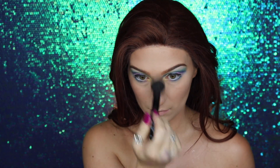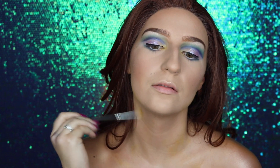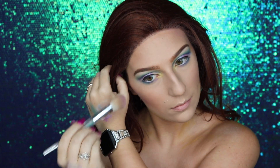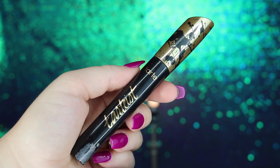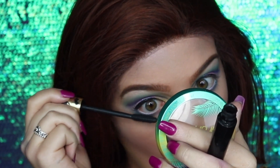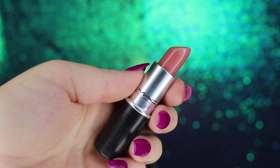Next I'm jumping into my Morphe 35B palette, taking multiple colors — mostly yellow, blue, purple, and pink — and applying them randomly over my face and body to give that inner colorful glow, as if little bits of rainbow are shining through the skin, creating a nice iridescent look. For mascara I'm using my tried-and-true Tarte Tarteist Lash Paint mascara, swooping it through my eyelashes for a nice even coat before moving on to lashes.